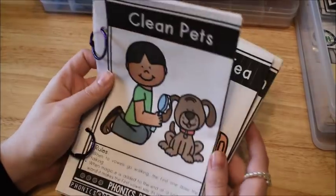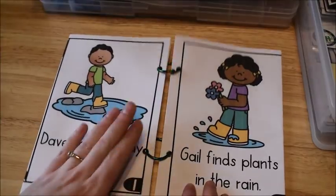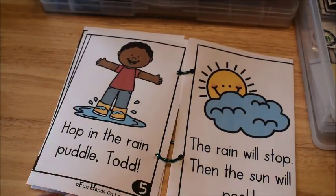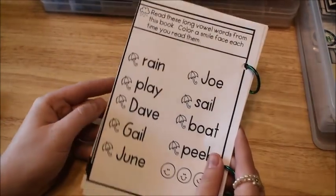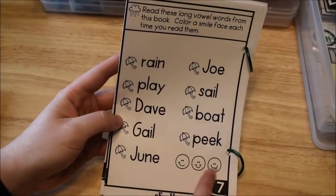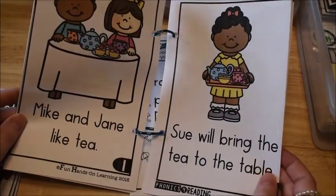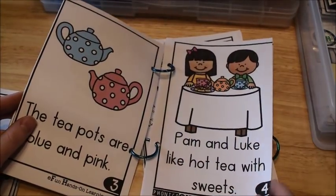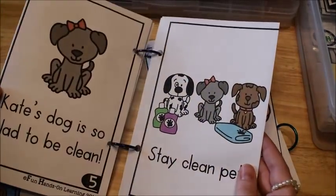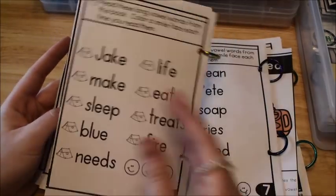The second set of phonics readers are regular story-format readers that use a lot of long vowel words. For example, 'Play in the Rain' — 'Dave likes to play in the rain, Gail finds plants in the rain.' At the end of each book, all the long vowel words used in the story are listed on a page that says 'Read these long vowel words — color a smiley face each time you read them,' giving kids additional fluency practice. Other stories include 'Time for Tea,' 'Clean Pets,' and 'Jake Camps.'